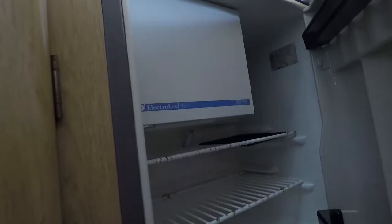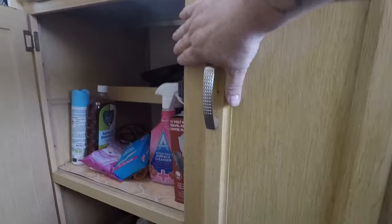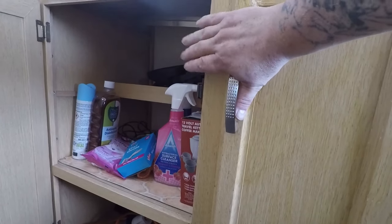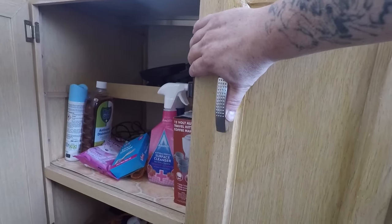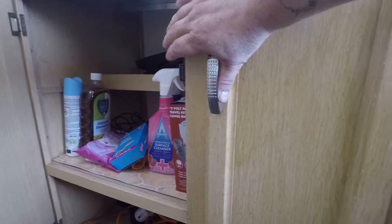Can't tell if the fridge is working or not — it needs testing. I am looking for an oven to go in here — yeah, that's definitely something interesting, getting an oven.